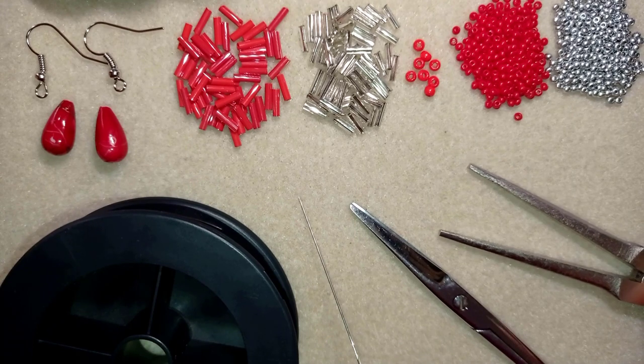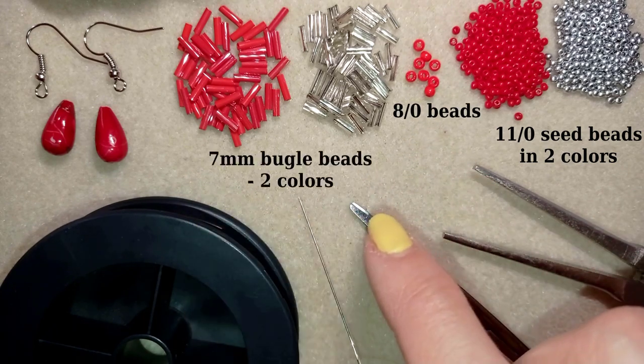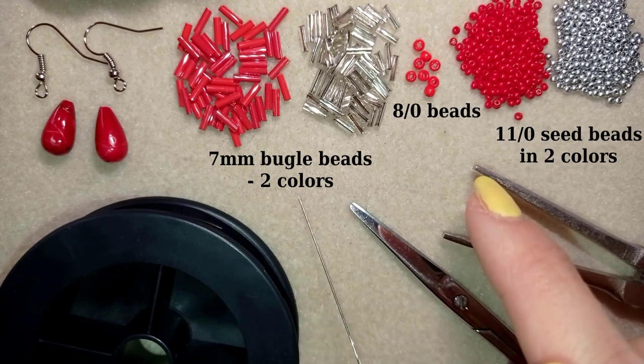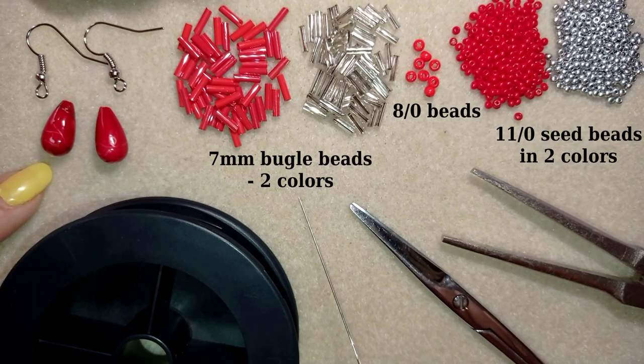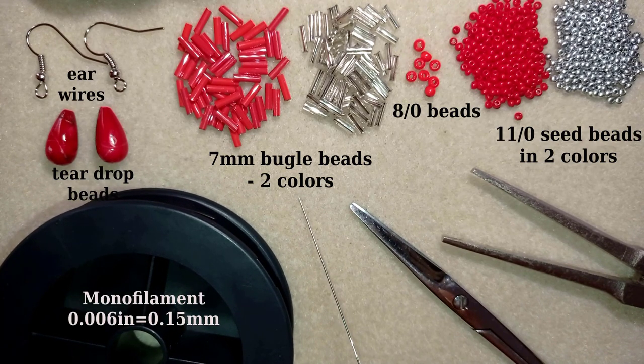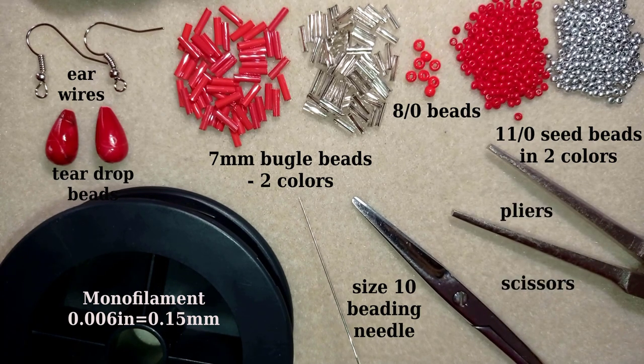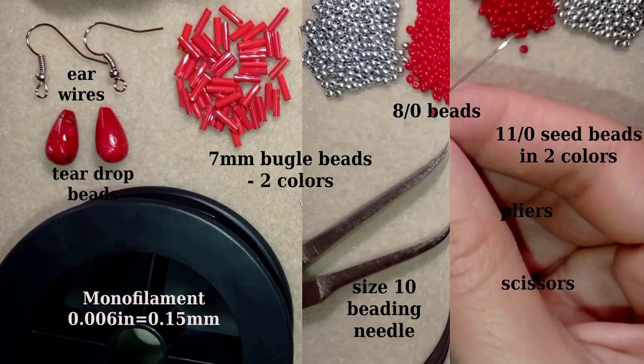For this project I'm using two colors of 11/0 seed beads, 8/0 beads in red, two colors of bugle beads — these are 7mm silver and red matching the 11/0 seed beads — teardrops, ear wires, and monofilament that is 0.006 inches or 0.15 millimeters. You could also use FireLine since bugle beads can sometimes cut through thread edges. Also needed: size 10 beading needle, scissors, and pliers (not obligatory — only if you need to get through difficult beads).